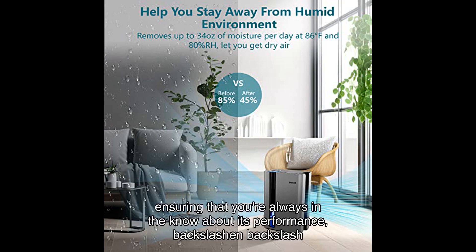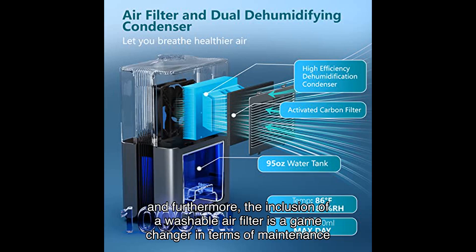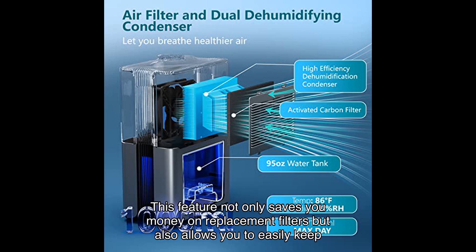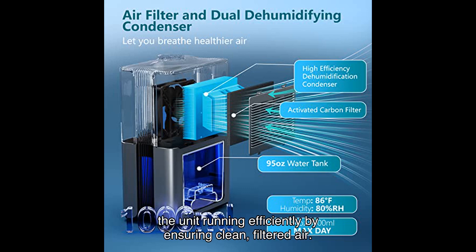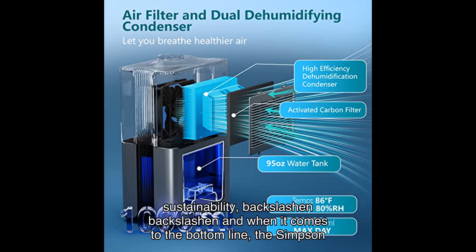Furthermore, the inclusion of a washable air filter is a game changer in terms of maintenance and longevity. This feature not only saves you money on replacement filters but also allows you to easily keep the unit running efficiently by ensuring clean filtered air. The washable filter underscores Simpson's commitment to both user convenience and environmental sustainability.